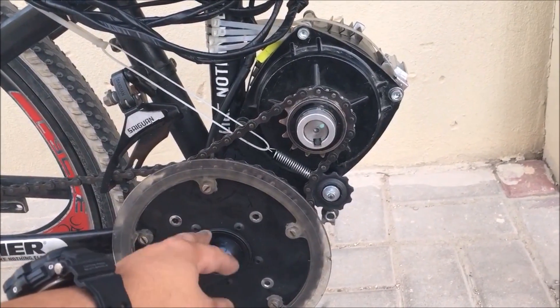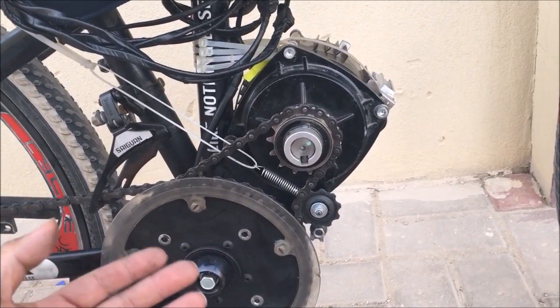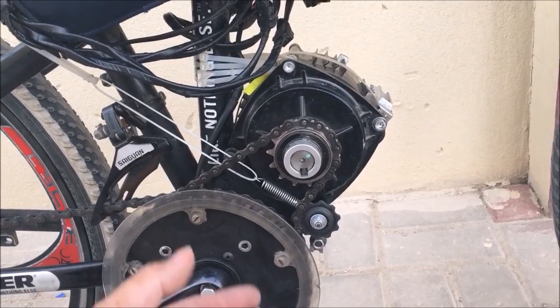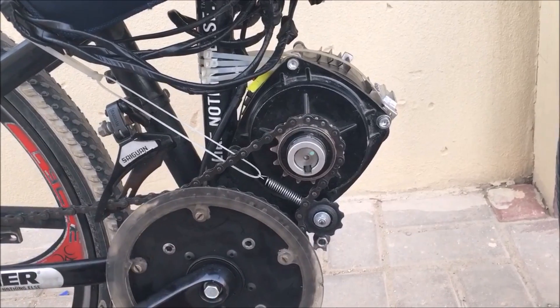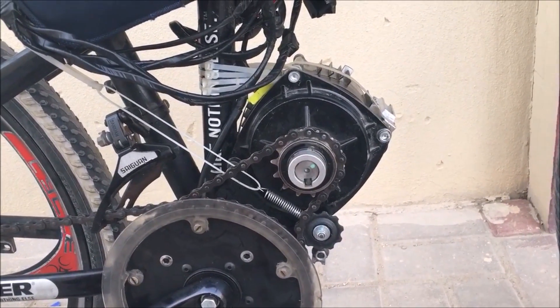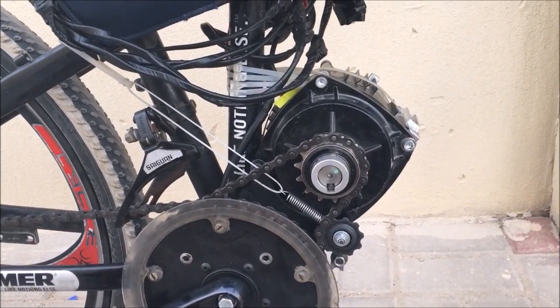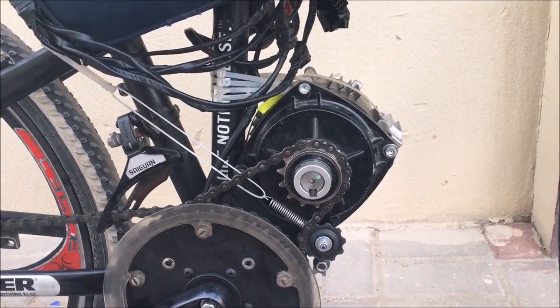the chain wheel keeps wobbling out — it has some play on it. So there were some times that I had to deal with the chain coming off. I got that fixed, so this one is already stable. I can ride it without worrying about the chain coming off.